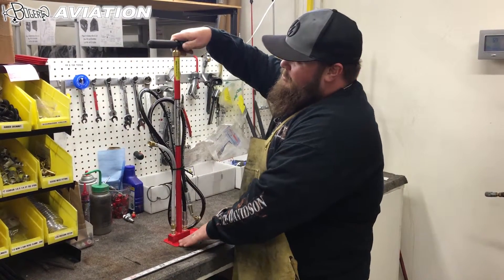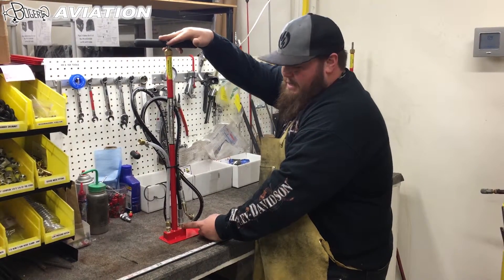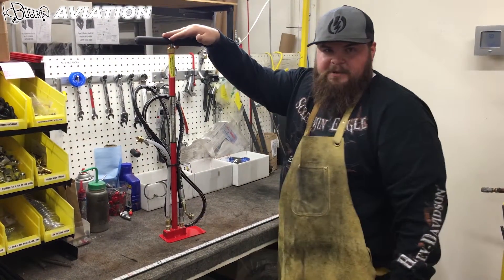If that doesn't do the job, most likely this check valve is no good and you'd need to contact us for a replacement.